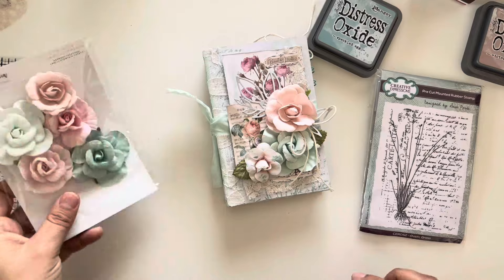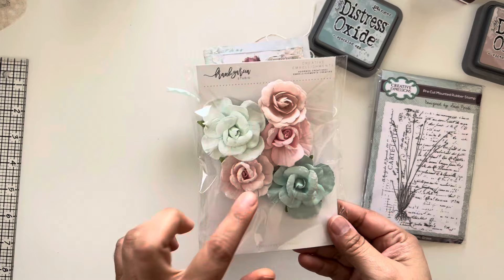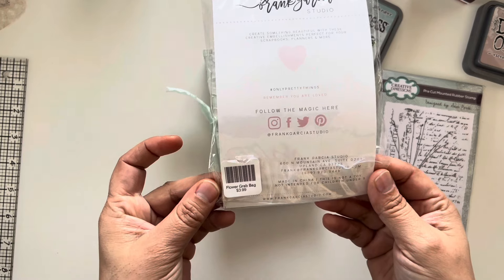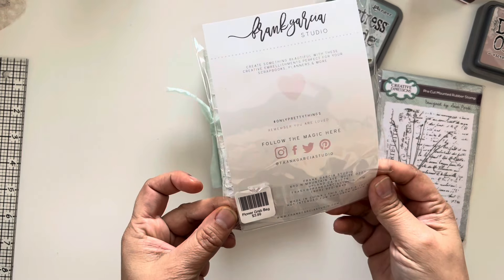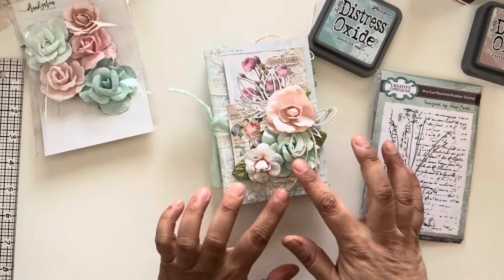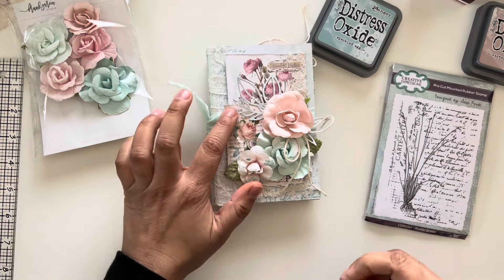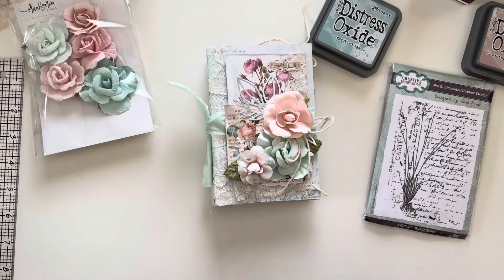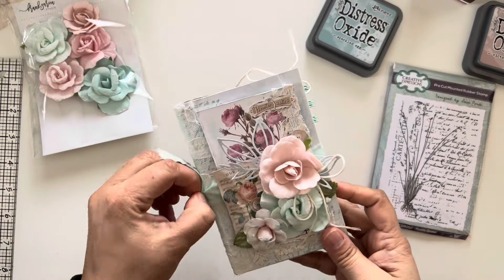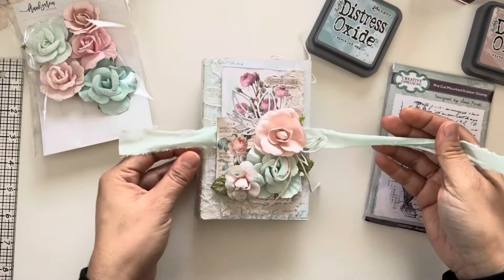I got these flowers in my design team package for this next term and they are so pretty. I couldn't find them online so I don't know the specific name, but it's the flower grab bag — I don't know if he just has them in store. Definitely check that out because they're beautiful. I did some wrinkling with some of the paper — I added some water to make it soft, then added some gesso and inking around. When you open it up, I did a quick little tie here with some fabric.